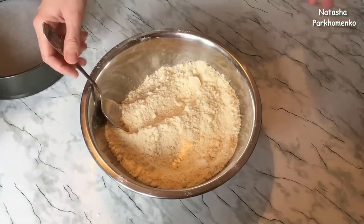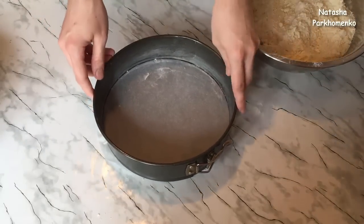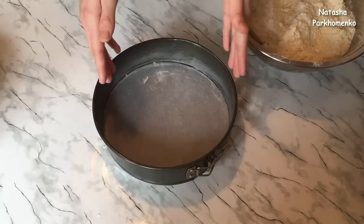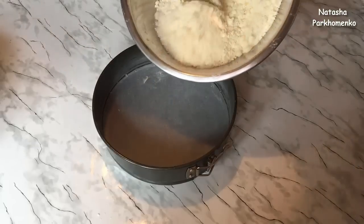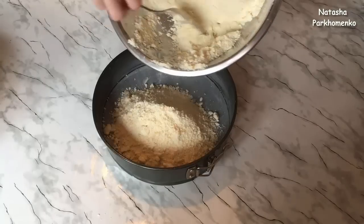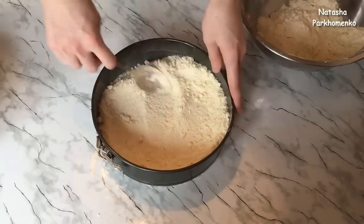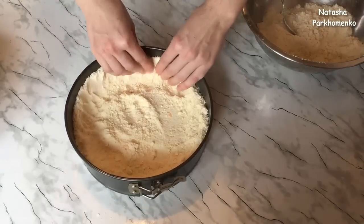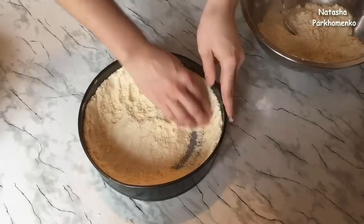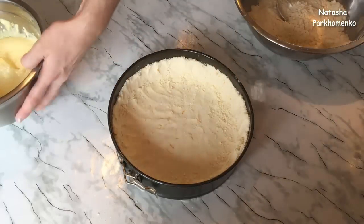Будем формировать королевскую ватрушку. Для этого возьмём форму — диаметр формы у меня 26 сантиметров. Дно формы я застелила пергаментной бумагой, бока формы хорошенько смазала сливочным маслом. Высыпаю чуть больше половины крошки в форму и равномерно распределяю её, формируя бортики высотой приблизительно полтора-два сантиметра. В подготовленную форму выливаю начинку.